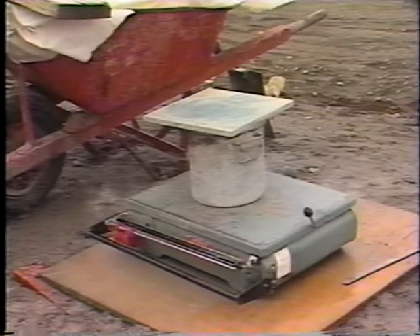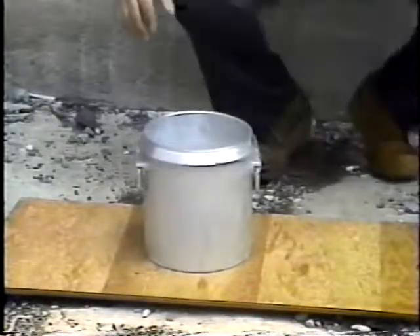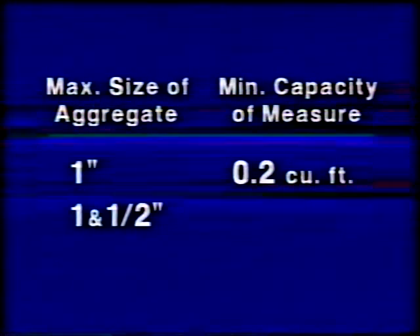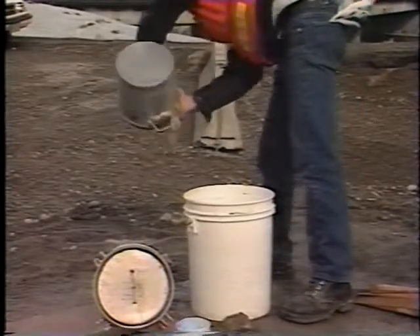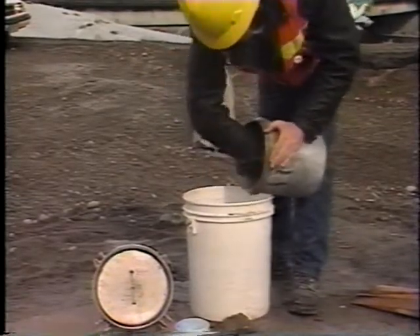The balance or scale must be accurate to within three-tenths percent of the test load. The measure must be a watertight cylindrical container whose capacity depends on the size of aggregate used in the concrete. For one-inch maximum size aggregate, a measure with a minimum capacity of two-tenths cubic foot should be used. For one-and-a-half-inch maximum size aggregate, the minimum capacity should be four-tenths cubic foot. For two-inch maximum size aggregate, the minimum capacity should be five-tenths cubic foot. Since the air content meter's bowl has a capacity of two-tenths cubic foot, it can be used as the measure when the concrete contains one-inch maximum size aggregate, as is becoming more common in pavements and bridges.